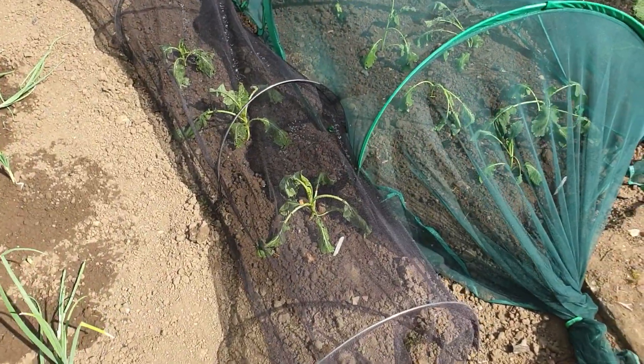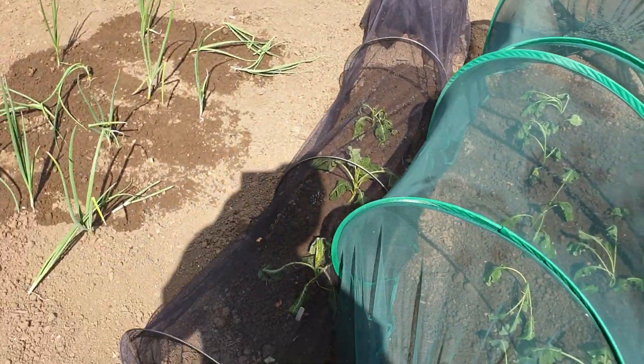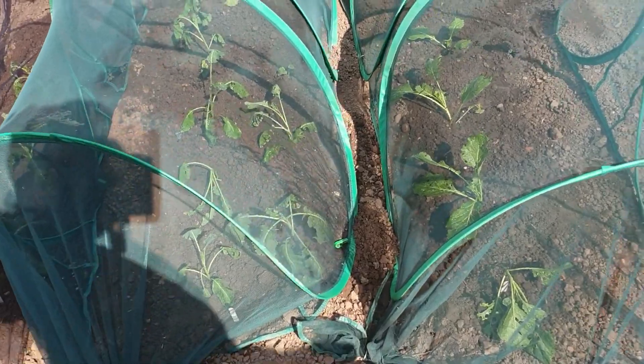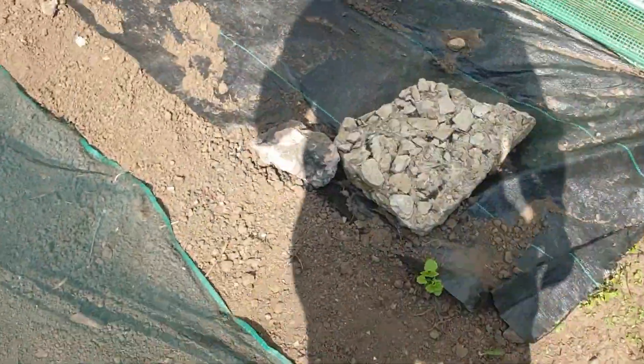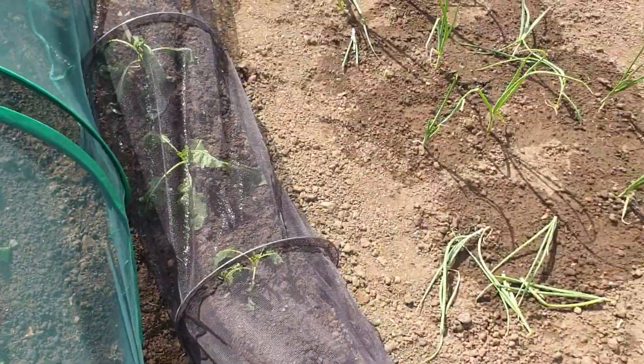Today I'll put in some of the cauliflowers, the purple sprouting broccoli, and the savoy cabbage, which were all in the bed in the greenhouse. So the greenhouse has changed — let's take you in.